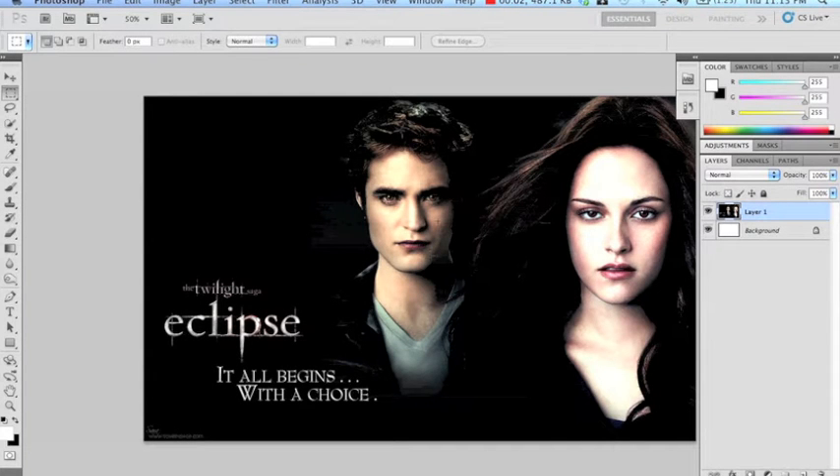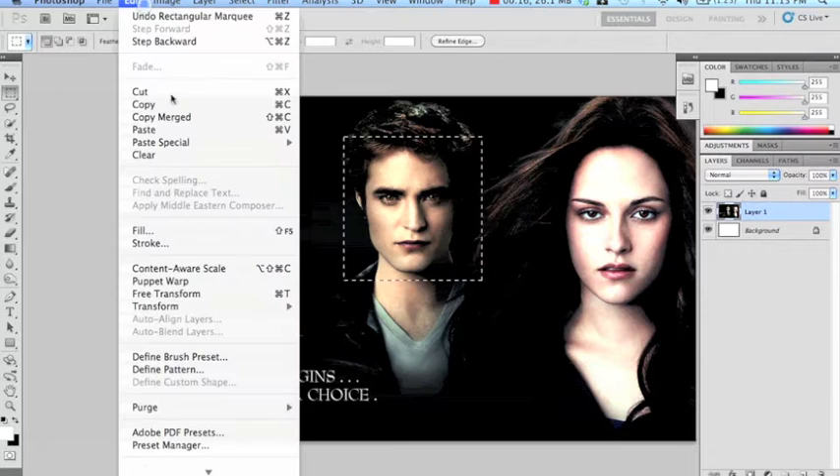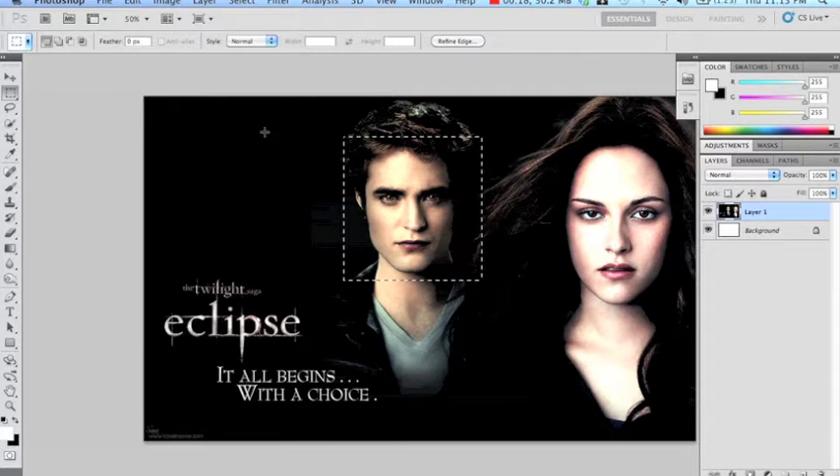Alright guys, this is the head swap tutorial. What I'm doing is swapping these two actors' heads. We're going to start by selecting the guy's face and simply copying and pasting it as a new layer — I copy it and I paste it.